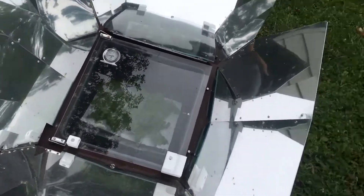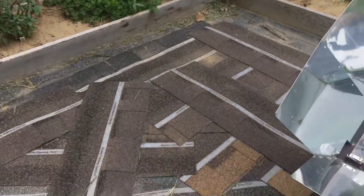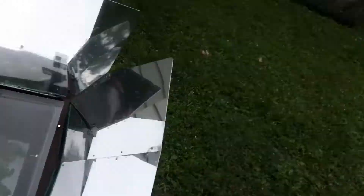Everybody always has questions about it. I bought this Sun Oven probably a year or two ago for multiple reasons: one, that way we don't have to cook in the summertime in our house - it's basically like an oven. Two, I can dehydrate in it. Three, if the electric goes out or the grid goes down, we can still cook.